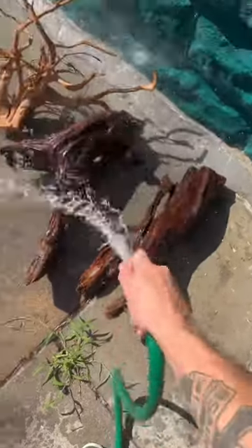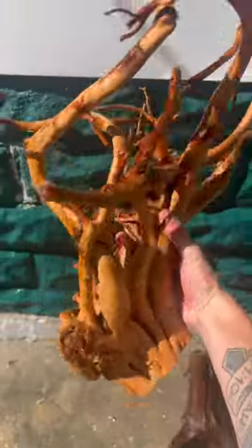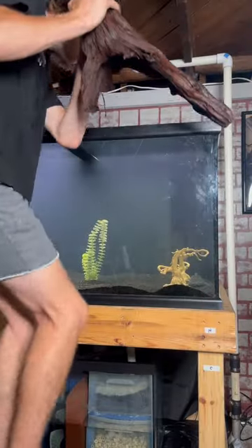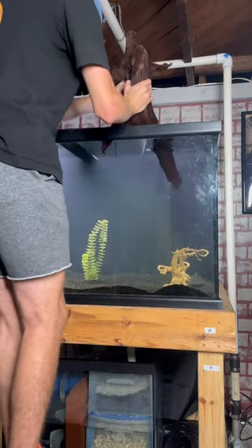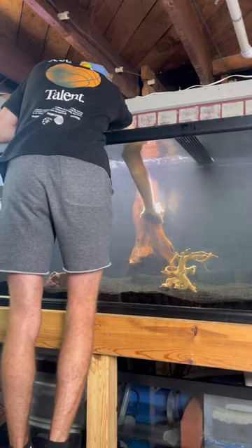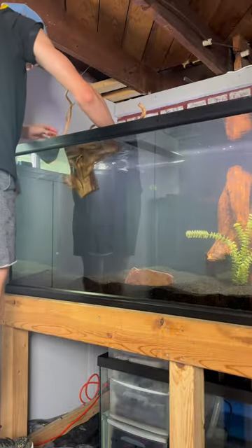So I went to the local fish shop and purchased these three large pieces of driftwood and got them cleaned off. One by one I started adding the new structure into the tank, and immediately you could tell Frank was taking a liking to it. Thankfully, all the wood sank except for the spider wood.